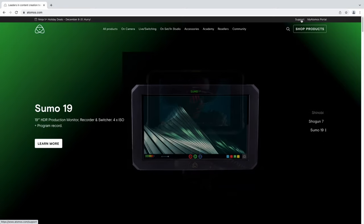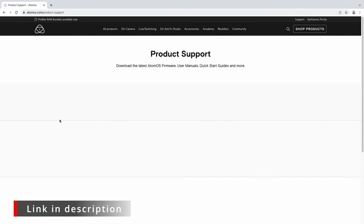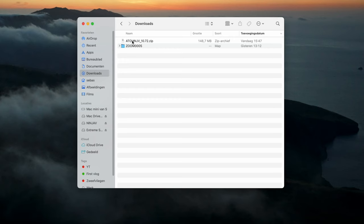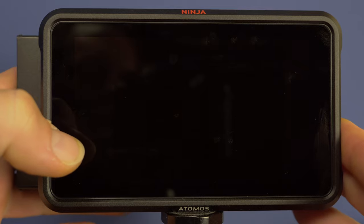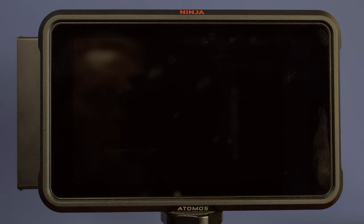Go to the Atomos website, to the support page, or follow the link in the description, and download the Atomos 10.72 file. Unzip the file and put it on your empty SSD that you use for your Ninja. Then insert the drive into the Ninja. Make sure your Ninja has enough power by plugging it in, and then power on the Ninja and the update will start automatically.